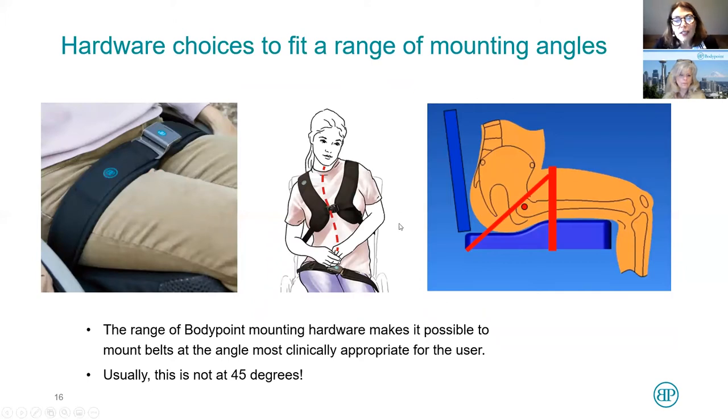In attaching these belts, this two-point belt is at about 70 degrees over the top of the thighs. When that's tight, it's much more comfortable than having it against the abdomen. With a four-point belt, the primary strap is right in front of the trochanter. The secondary strap — attached back at 45 degrees — is just to hold the primary strap in place. If you have someone with a lot of high tone, that's when you might use a four-point belt. Even in this configuration, the person can still lean forward and offload those ITs.